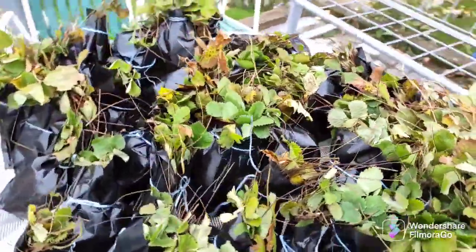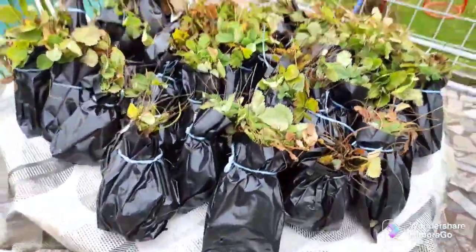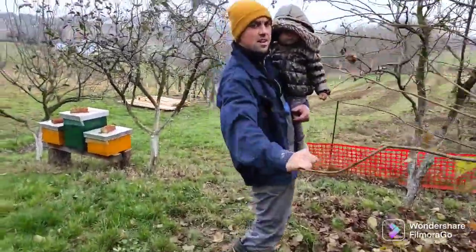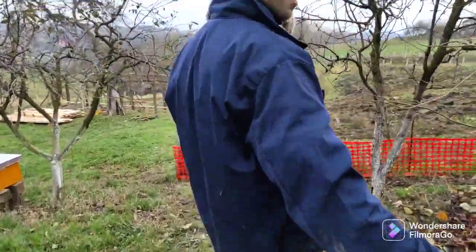We're growing our garden, we're growing our plants. Now we're going to our plantation!